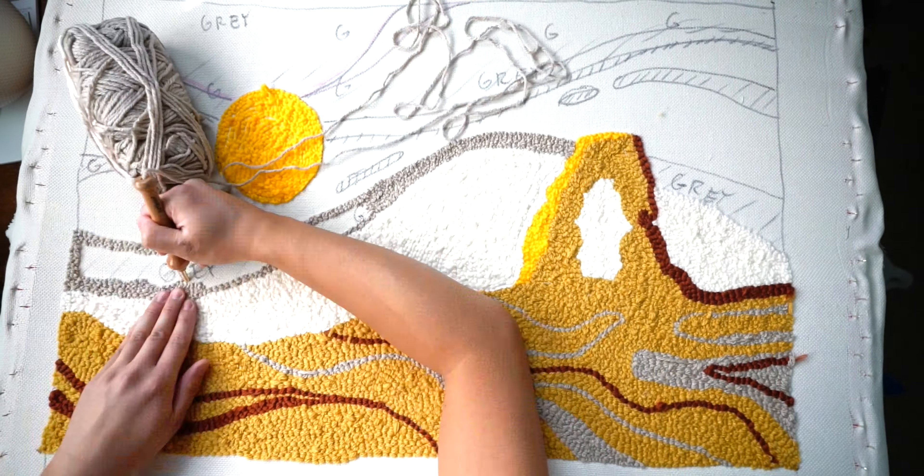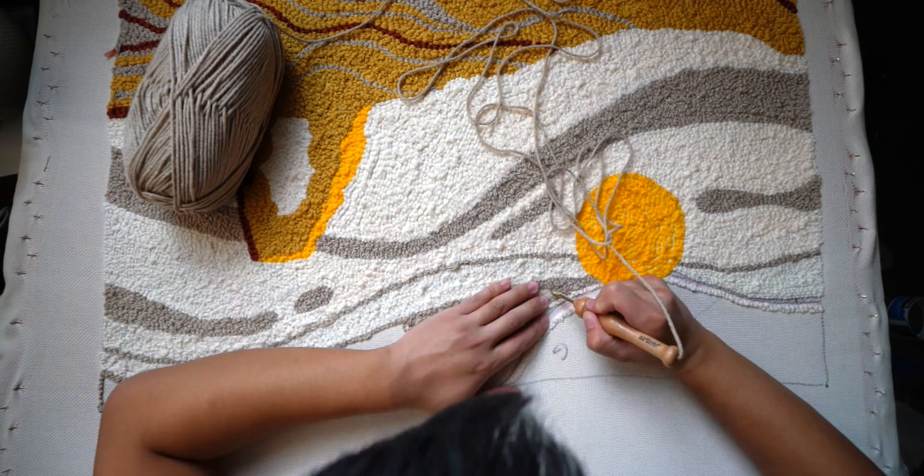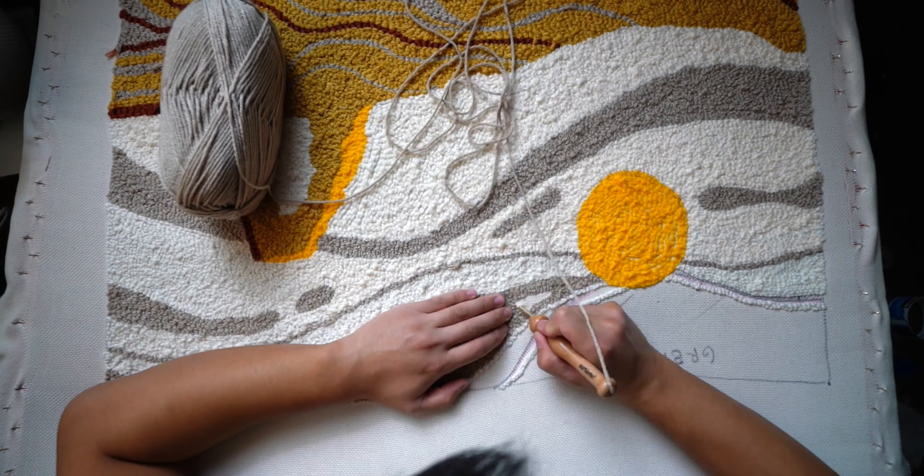I also realized I had nowhere near enough yarn for this project — I went through two rolls on one color alone and was shocked at how much yarn it takes. When I went to the craft store they didn't have the right colors I wanted, so I mixed and matched different brands, which wasn't great because they're different thicknesses. Different thicknesses gave different heights in the punch needle, making the rug look uneven. I don't mind it — it adds some flair — but for consistency it would have been nice to use the same brand.